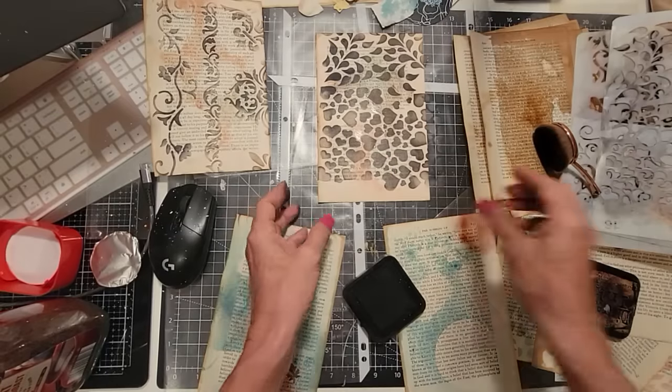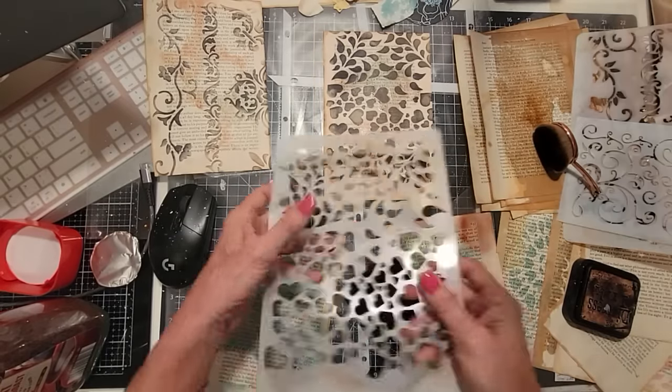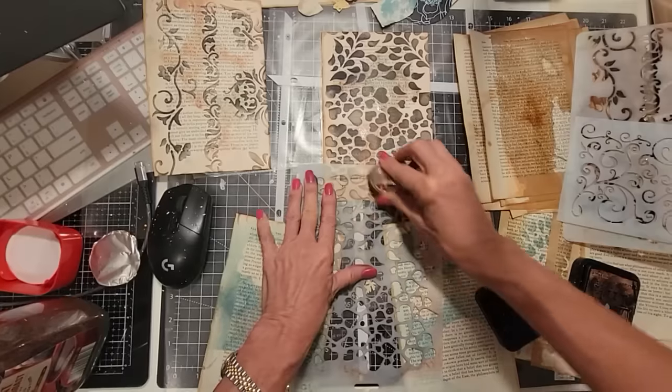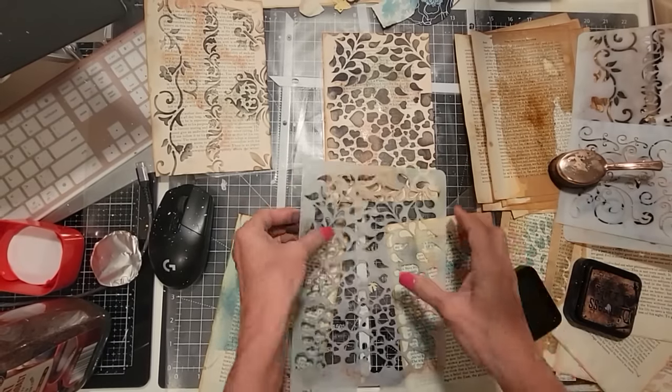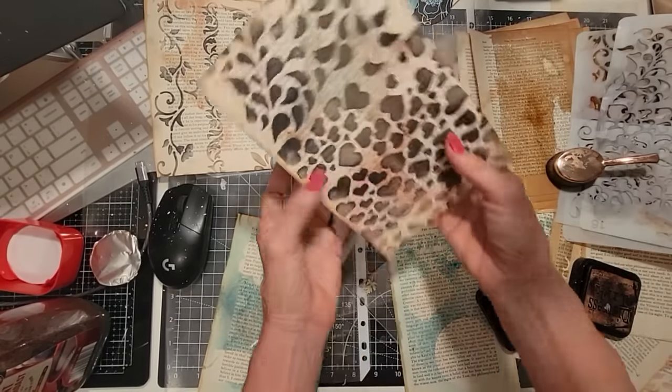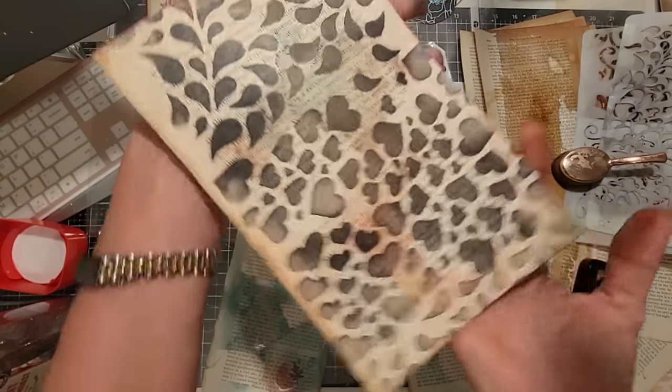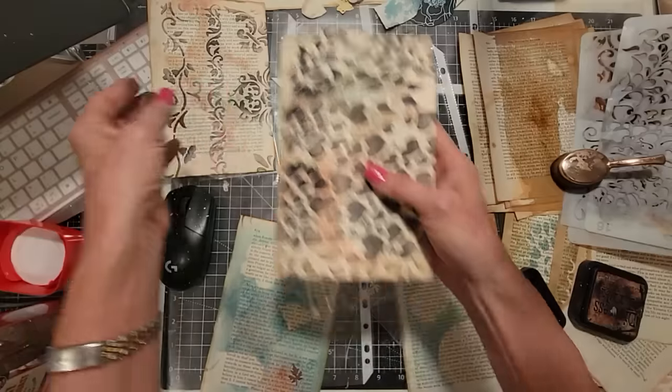Oh, that's cool — okay, I need a little more; I shorted myself. Let's just finish this. Oh, that's very pretty! It's got some background, it's got text — it almost looks like scrapbook paper.